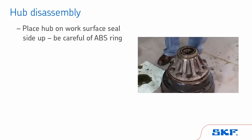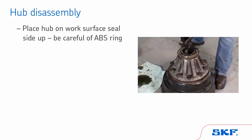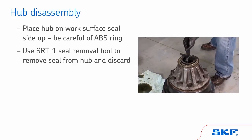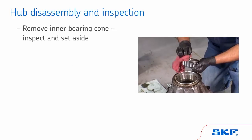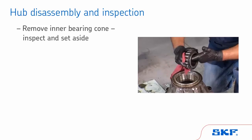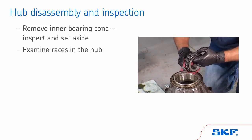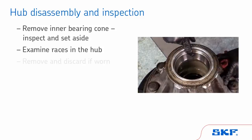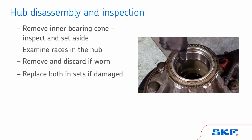A brake drum makes for a good stand and provides stability to the hub while working on it. Using an SKF SRT-1 seal removal tool, remove the seal from the hub and discard. Do not use a handle extension. After removing the inner bearing cone, inspect and set aside. Examine the races in the hub. If there is evidence of wear or damage, remove and discard. If either is damaged, replace both in sets.